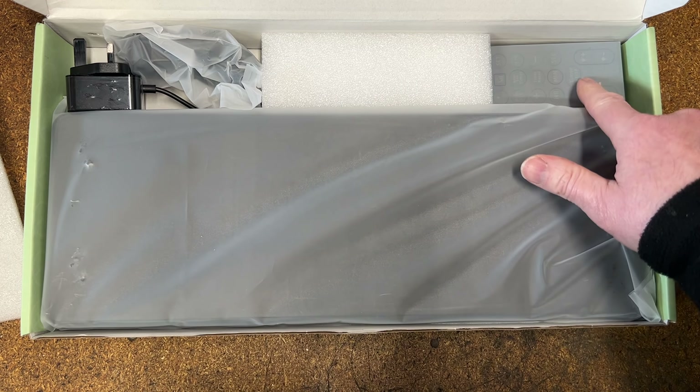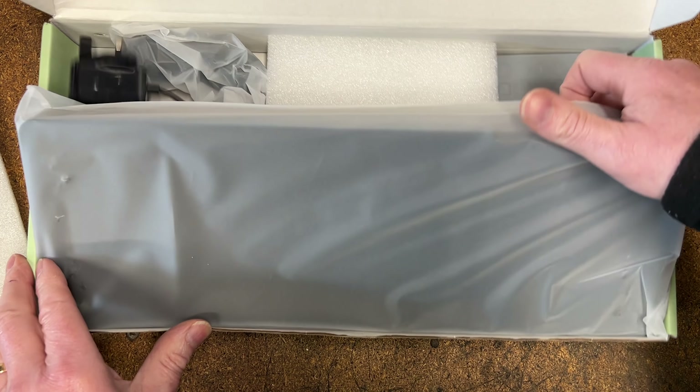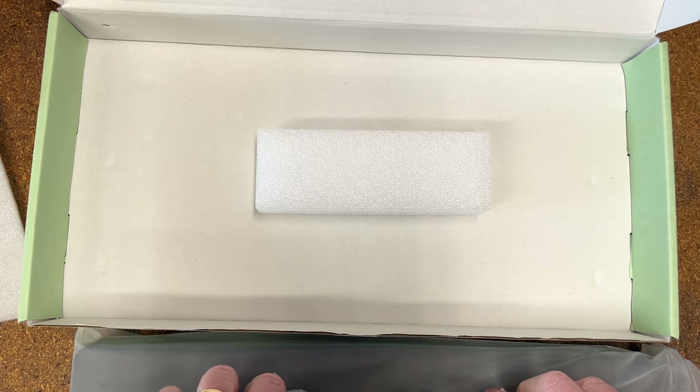In the box you've got your clock, a remote control, and the supplied power supply. Let's just pull that out of the box and clear a little bit of space for it.